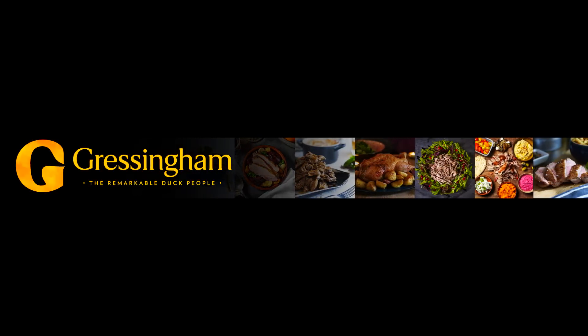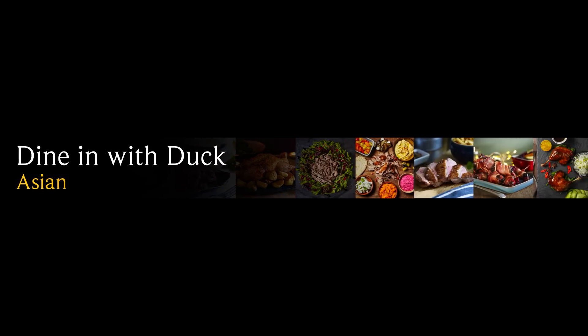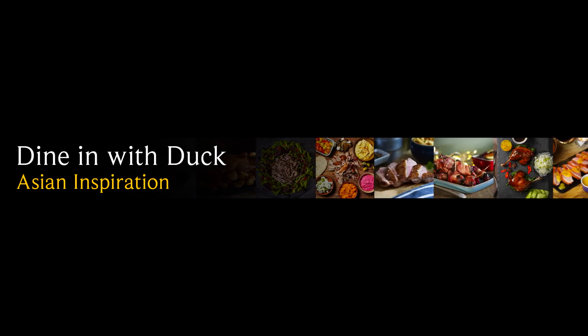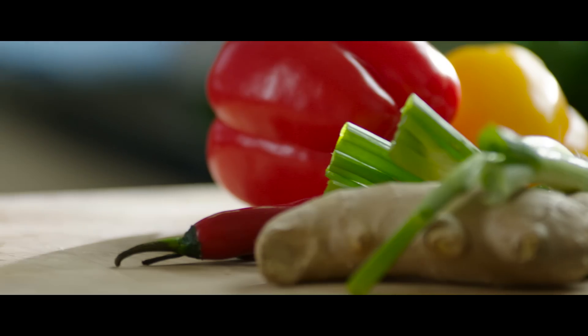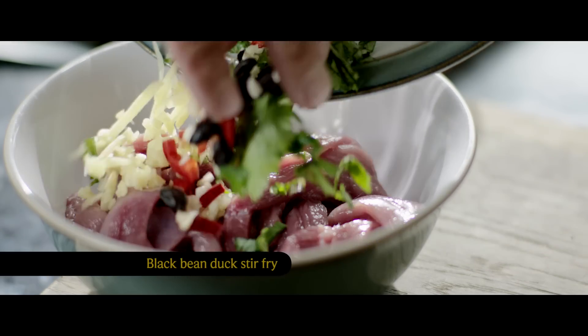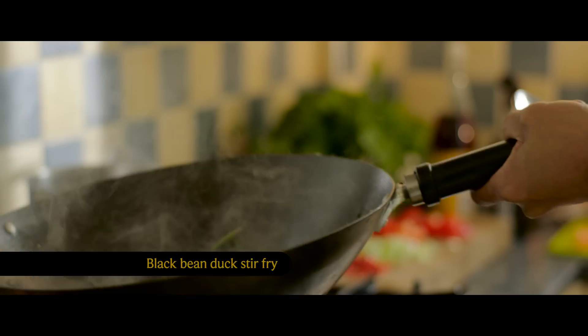Asian duck recipes don't just belong to takeaway dinners. Duck is the perfect choice for dining in on a special occasion or for when you simply feel like treating yourself. Stir-fry is a staple in Asian cooking. Our pepper and black bean stir-fry uses duck breast sliced into strips and can be thrown together in no time.